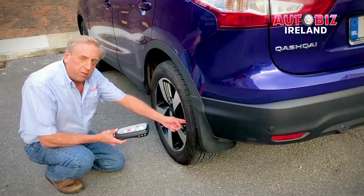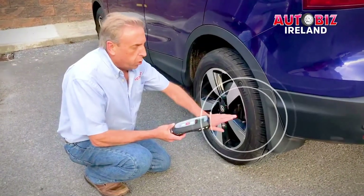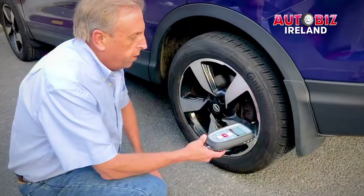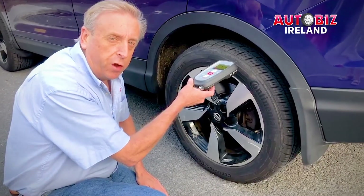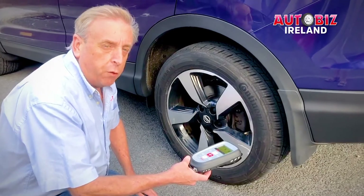The sensor itself is at the base — it's an integral part of the valve stem, so you know exactly where it is. If you hold the scan tool on the wrong part of the tire, it might have a difficult time reading it. Or if you hold it too far away, it also might have a difficult time reading the sensor.